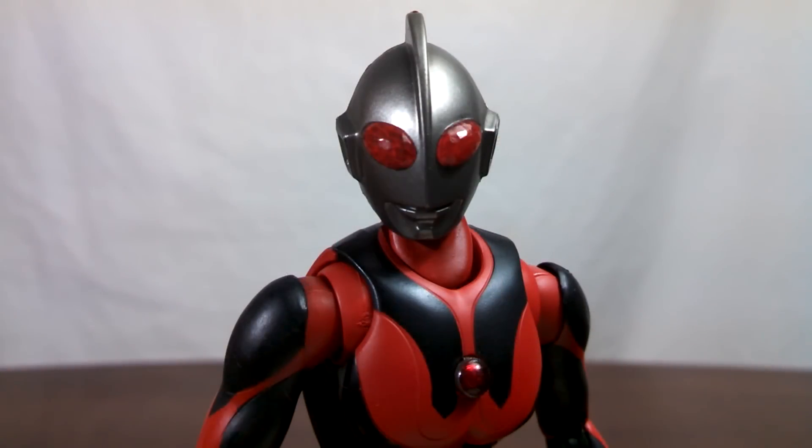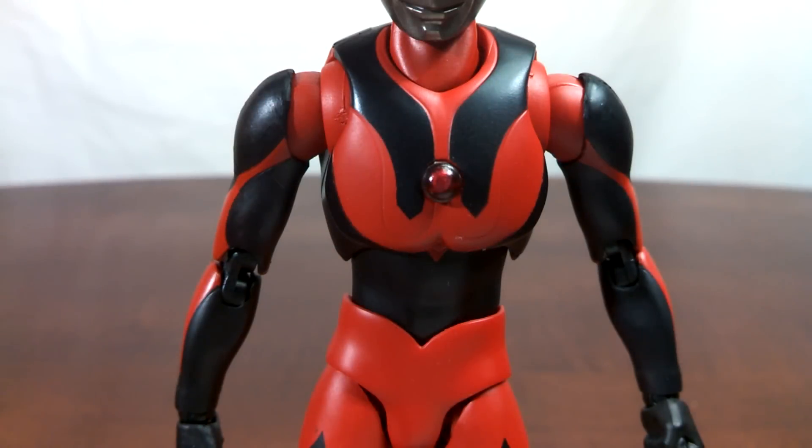I'll start with Ultraman Dark's head. Those red beady eyes and dark silver paint just look very, very menacing on the shelf. Moving down to the chest, you can see what I was talking about earlier in regards to the mold. The reason these lines are here is that those are guidelines for the paint for Ultraman. And since both Ultraman Dark and Ultra 7 Dark are just repaints of their normal counterparts, it's expected that mold lines like these would show up.